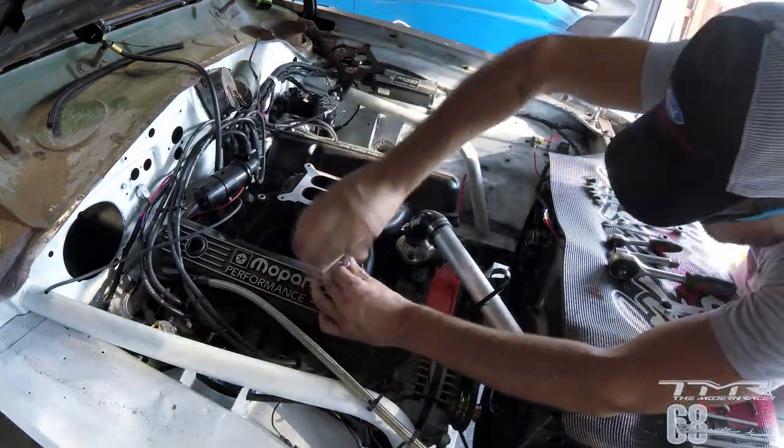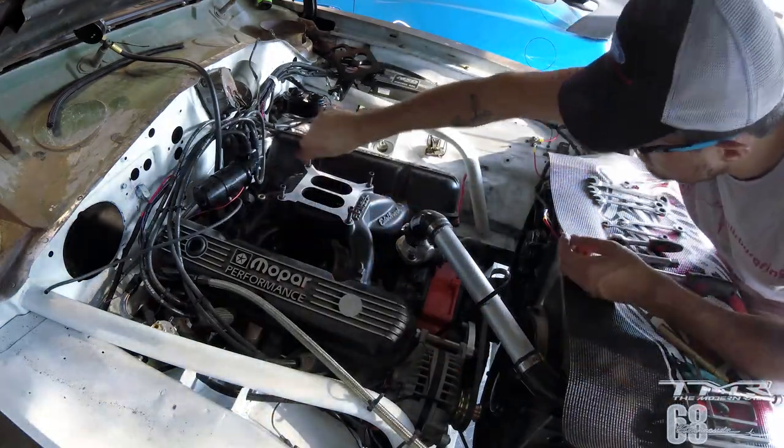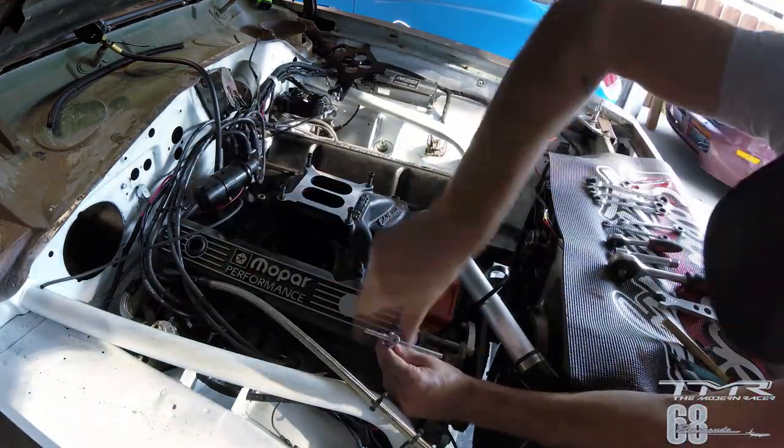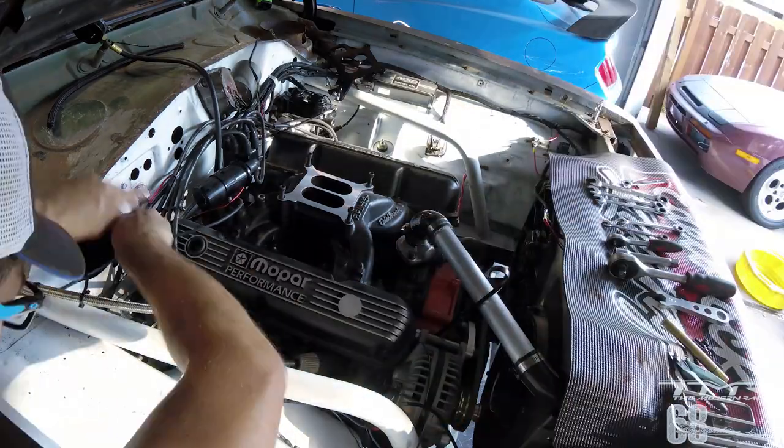Ensuite on voit la pipe d'admission bien visible et je vais commencer à démonter les couvre-culasses de chaque côté. J'ai 5 vis de chaque côté, c'est relativement facile à démonter.